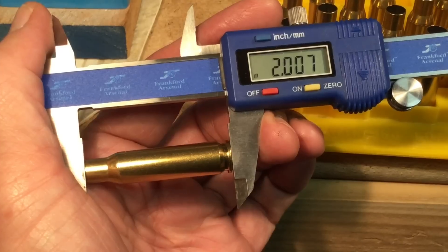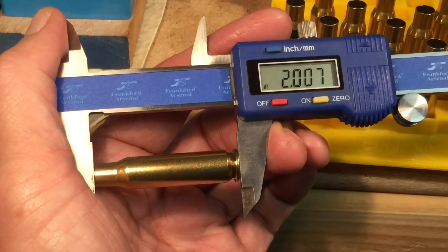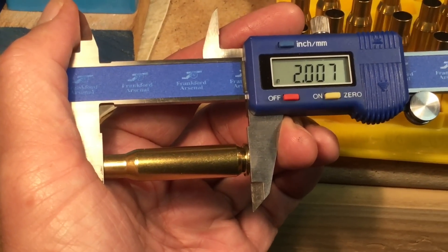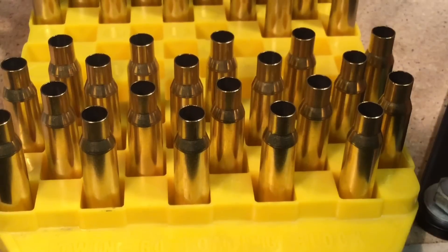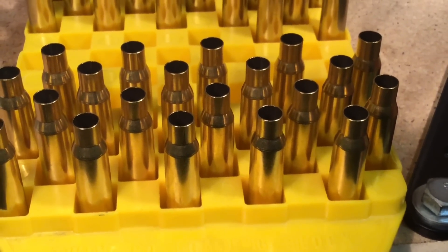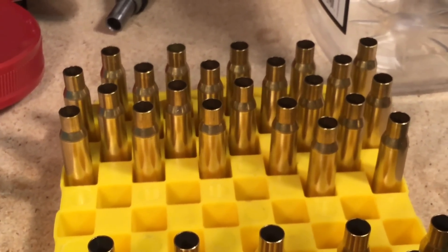Incidentally, the Hornady brass is already within the trim length — in fact it's only 0.002 above the trim-to length — so there's no trimming needed of the Hornady brass. With the Lee neck collet sizing die, we don't have to do any lubing of the cases, so that's a plus. The cases in the background with lube on them are Remington Peters that we did the bumping back of the shoulder by 0.002 on.